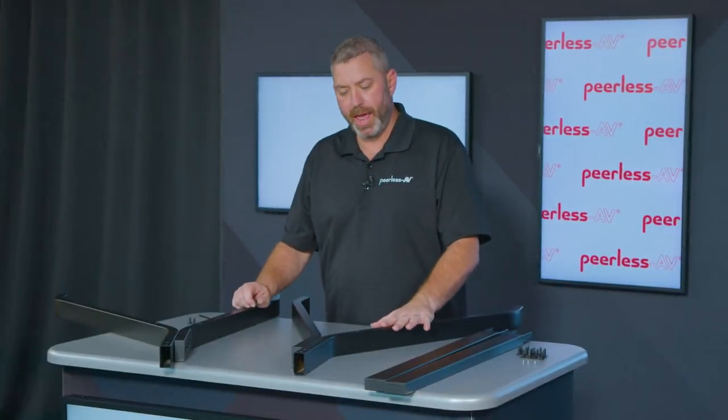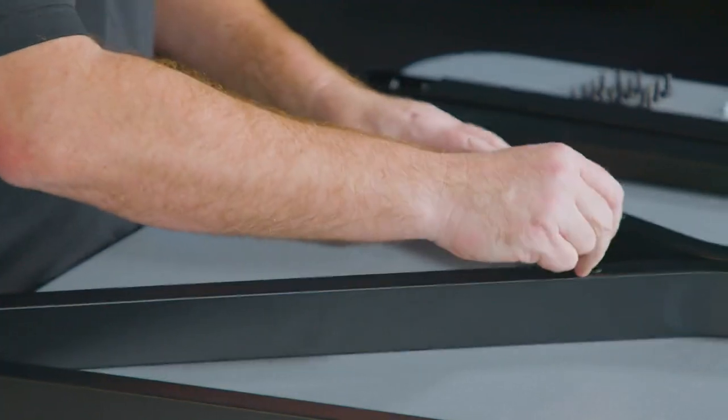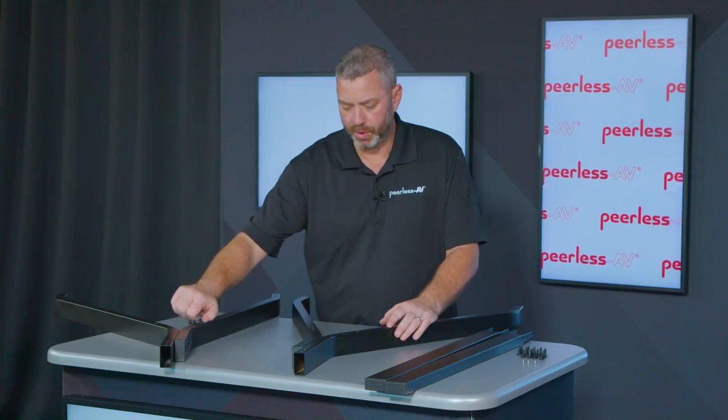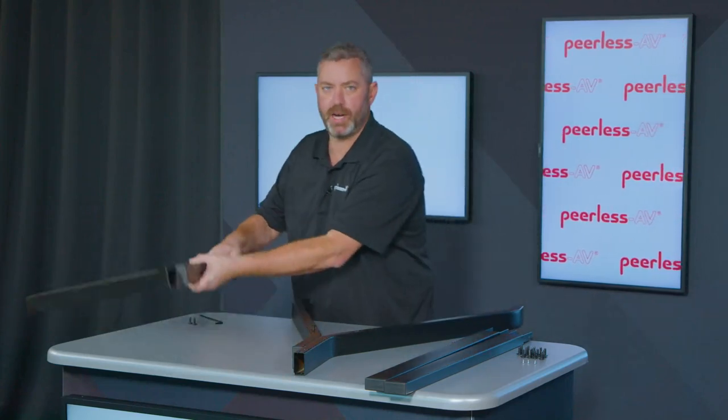Once you have the two legs assembled, you're going to pre-install two screws into the shorter leg, and this is going to help with the shelf assembly in the next step. You just pre-install these just two or three turns — it'll be sticking out a little bit, and then we'll go ahead and start with the shelf assembly.